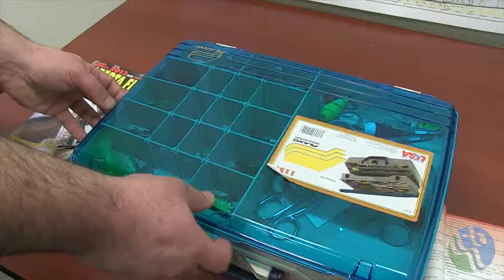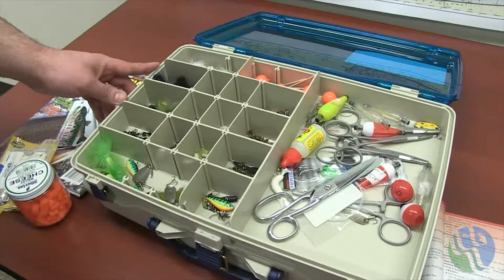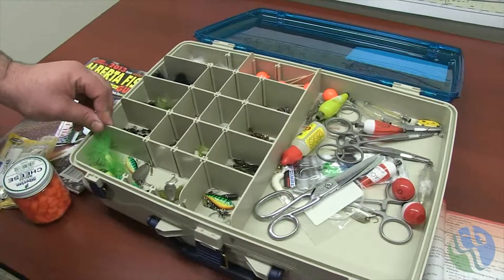Yeah, that'd be a great idea. Alright, so I see that you've got a few different kinds of lures here. You've got your wet flies, your dry flies, and there's also some jigs and some spinners. Yeah, I've debarbed all of my hooks in the tackle box because I understand that a barbed hook will cause more damage to the fish.